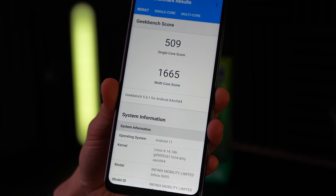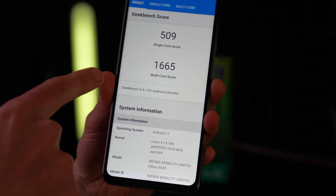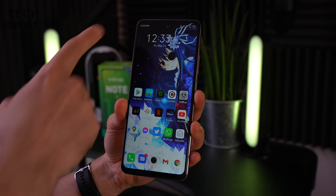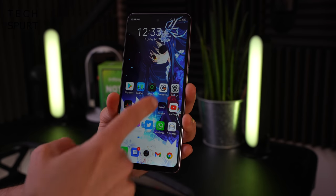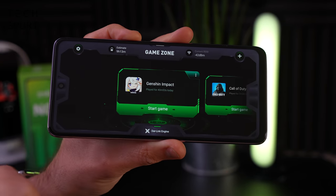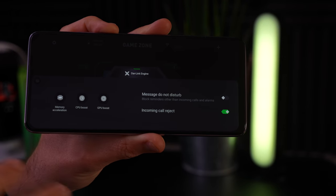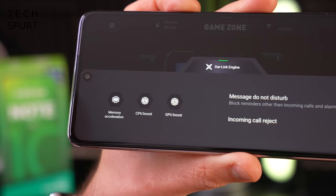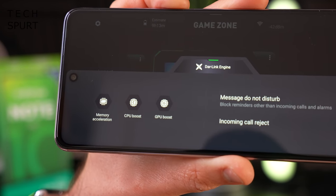Powering the Infinix Note 10 Pro is one of MediaTek's Helio G95 chipsets backed by 6 or 8 gigs of RAM — this is the 8 gig model. That massive display is perfectly well suited to media streaming and should also give you a nice clear view of the action when gaming. The GameZone is your one-stop shop for all your installed Android titles. You can fast load them and call up the Darlink engine, which ticks away in the background ensuring you're not disturbed by messages or calls, and can provide CPU and GPU boosts to make sure you've got all the resources you need.